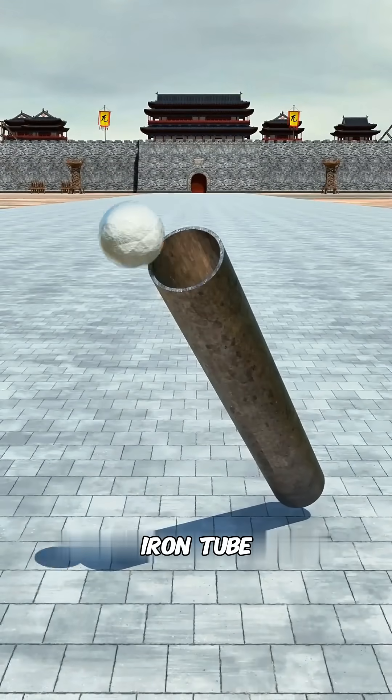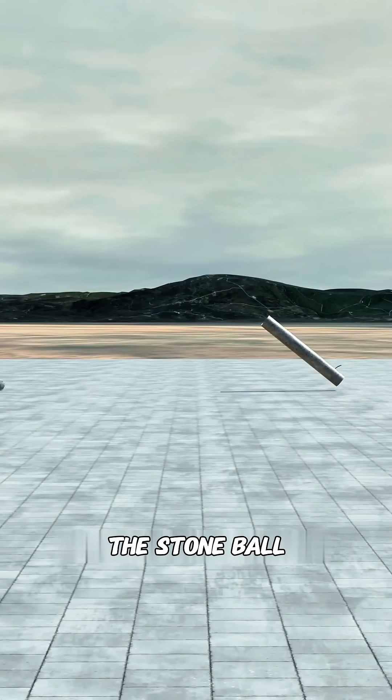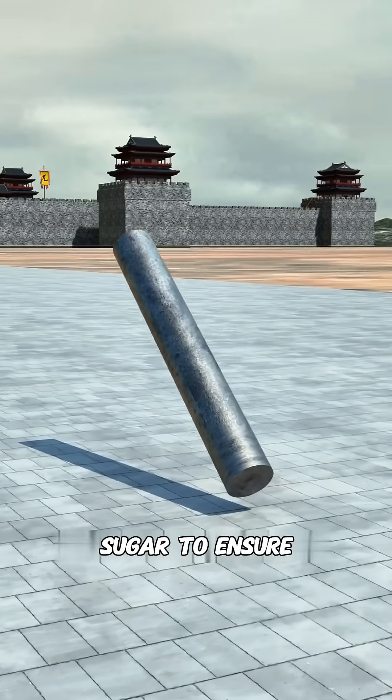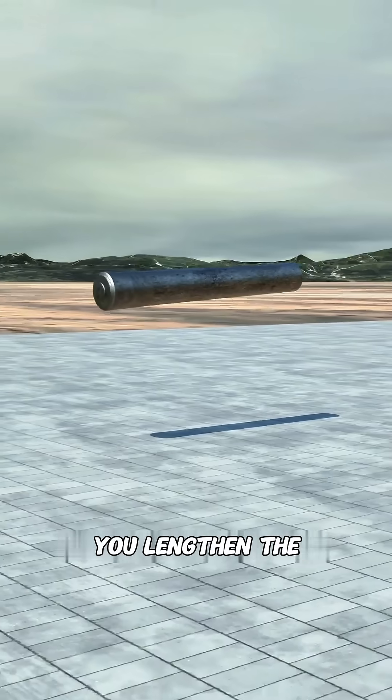If you put gunpowder into an iron tube, pack it with a stone ball, light the fuse, and cover your ears, you can launch the stone ball. Although the sound is loud, the power is limited, and it might even explode prematurely. To ensure the gunpowder burns thoroughly and the range is farther, you lengthen the cannon barrel.